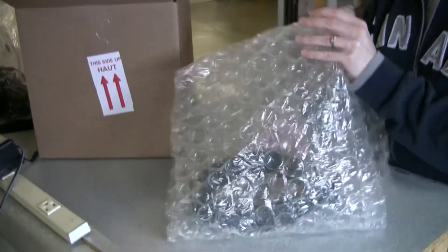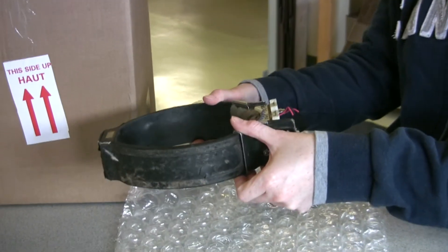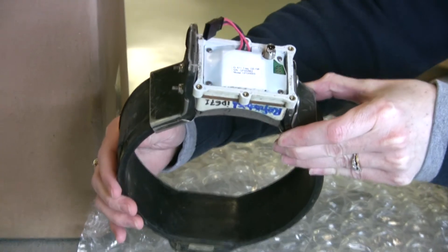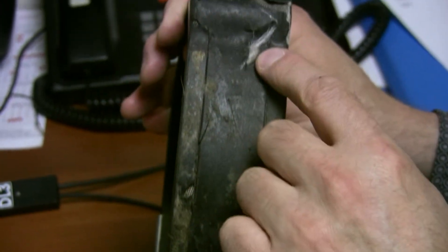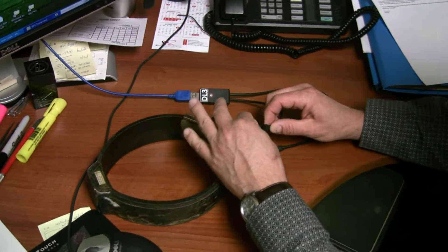When the customer agrees to return their collars for rebuild, we provide a return authorization number for shipment. Once received, a work order number is assigned and a completion date is provided. Collars are examined for external damage.